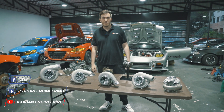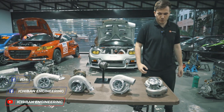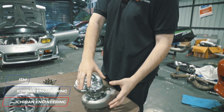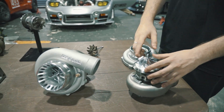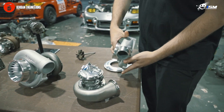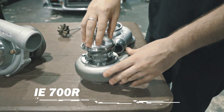Hey everyone, I'm Ethan from Ichiban Engineering and ISM here, and today we're going to talk a bit about our turbochargers. When ordering a turbo, you get the size — you can choose from our smallest one to the biggest. For example, this one is the 700R. This is the housing, it's currently in assembly. The 700R is a 58 compressor wheel.